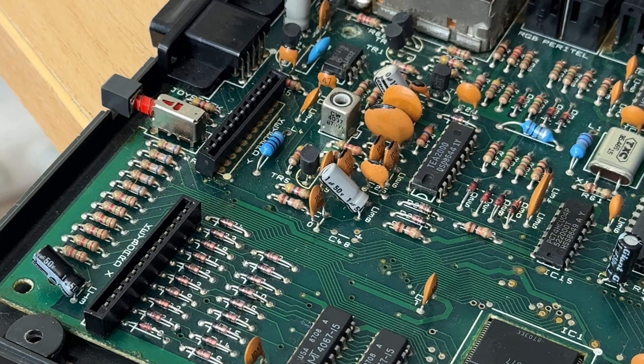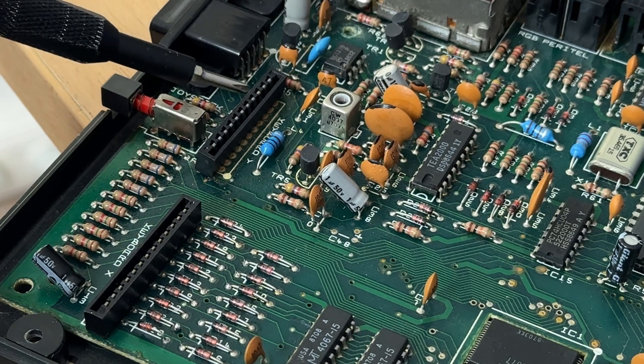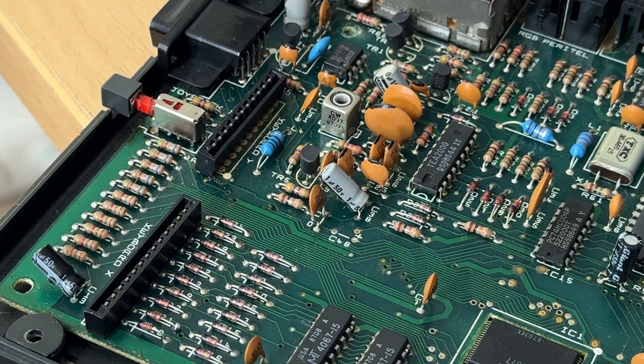It turns out you don't need the keyboard in place to check if the keyboard is working. We have keyboard Y and keyboard X — these are our keyboard connectors. By bridging the pins, I can tell if the ULA is receiving the right information. Keyboards work on a matrix system, which is essentially a map that tells the ULA which key is in which position. If I bridge pin 1 on keyboard Y and pin 1 on keyboard X, I get the number 1. So I'm going to bridge pin 11 on keyboard Y and pin 12 on keyboard X to bring down the arrow key, activate it, and hopefully get into 48k basic.